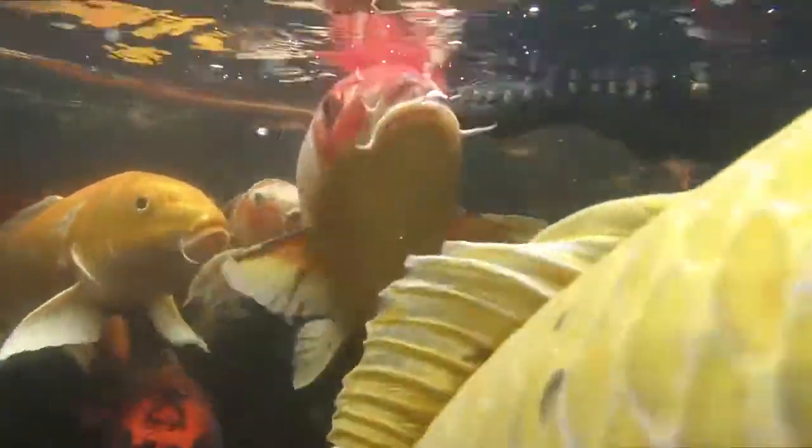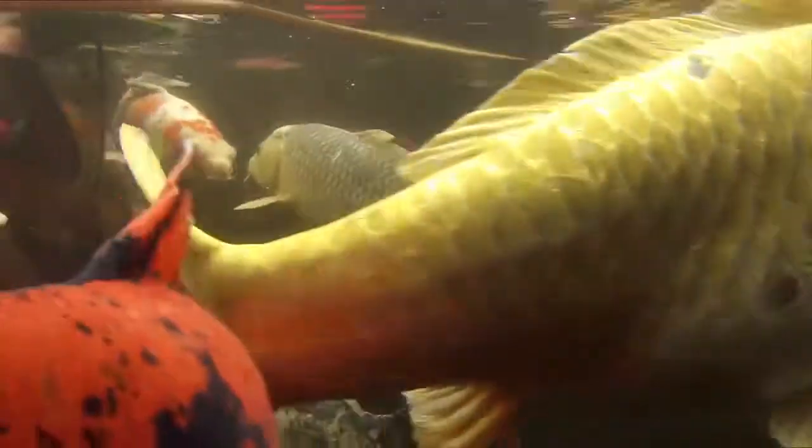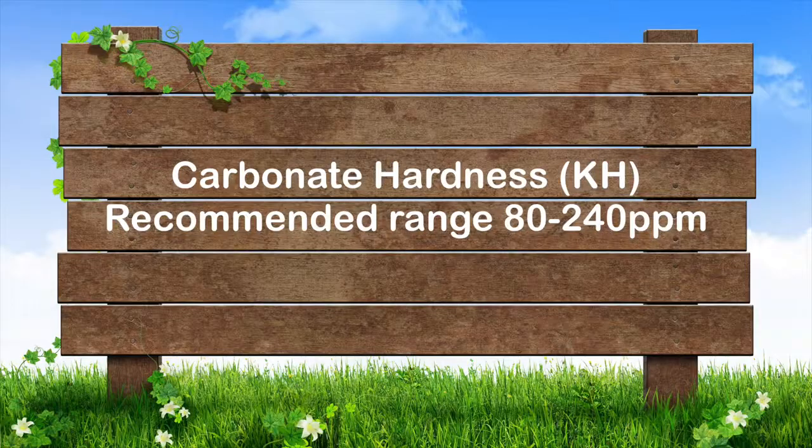When your water quality parameters are off in any category from recommended levels, additional action may be required to bring those specific numbers back to a proper level. Carbonate hardness, KH, of 80 to 240 parts per million is the recommended range for koi and to maintain stable pH.